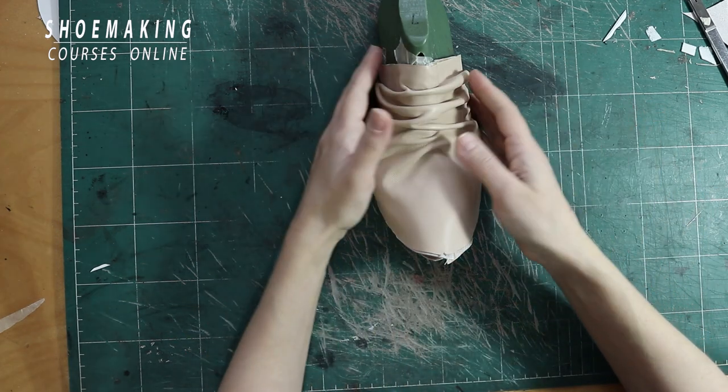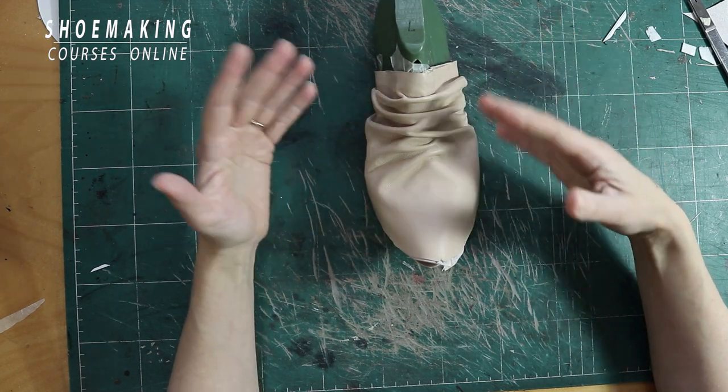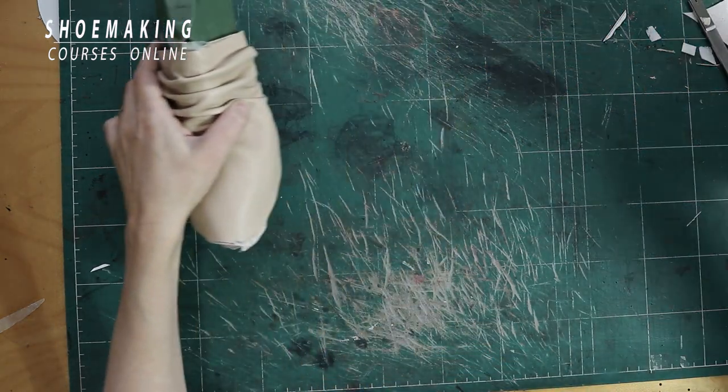For example, the top line of these shoes — so the lining will be the same as the basic pattern plus extra seam allowance that we need to add to the lining, but the upper will be much bigger, and now you will see.